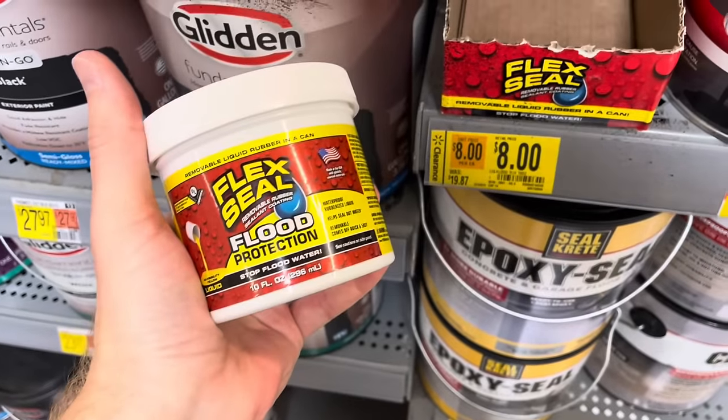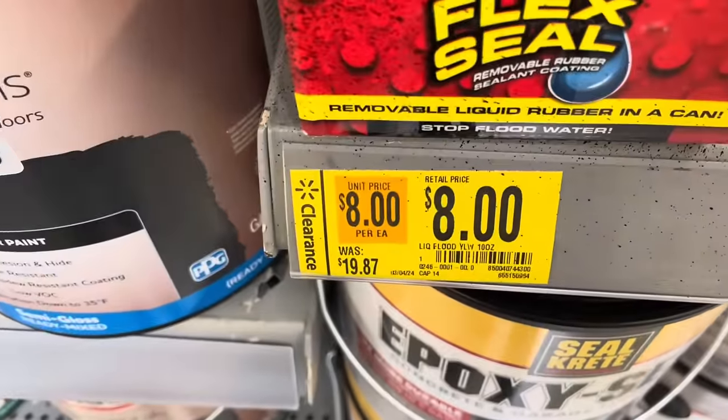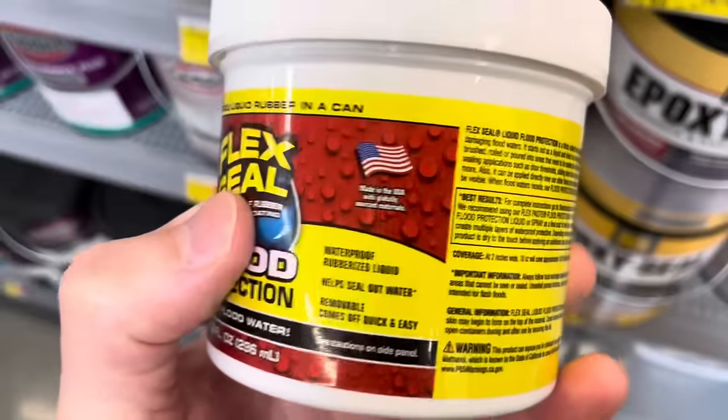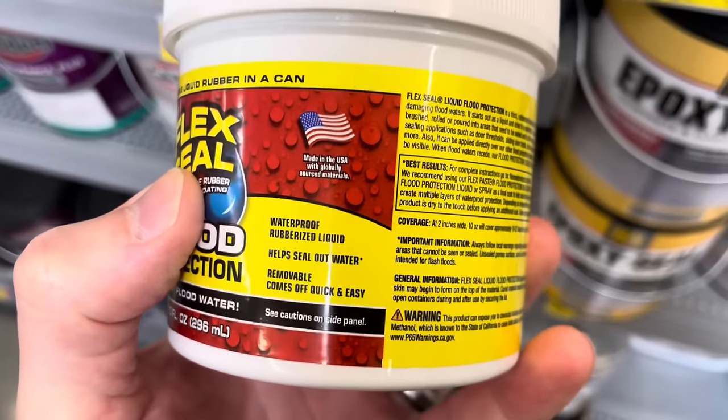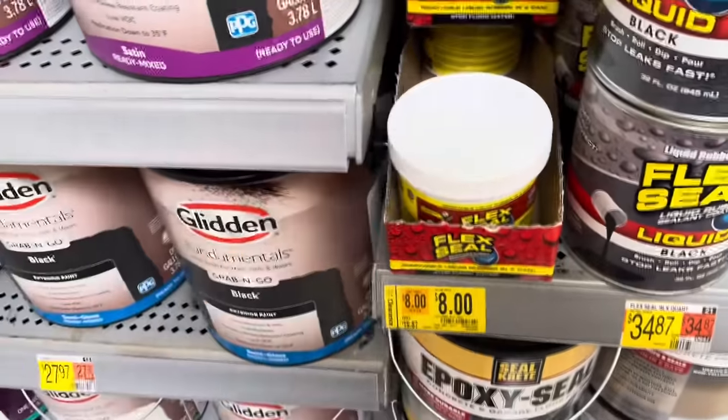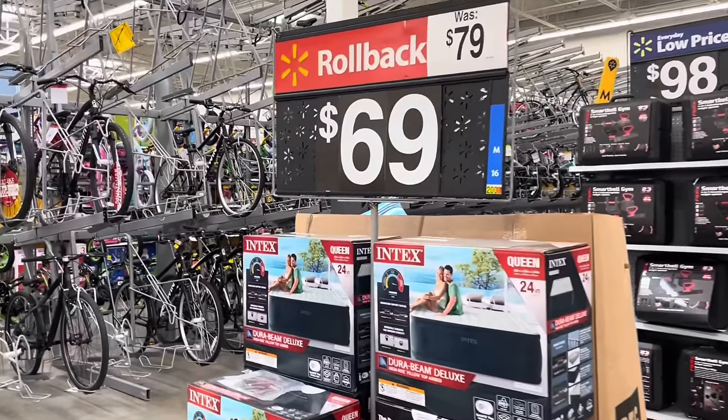There's some Flex Seal flood protection for $8, which was more than double that at $19. It's water-resistant flood protection — waterproof, obviously — and it says it dries yellow.